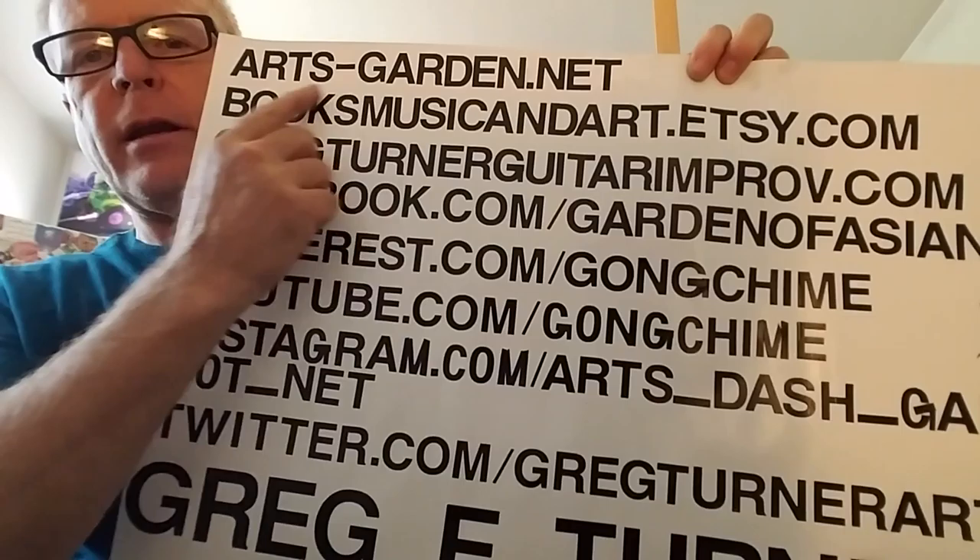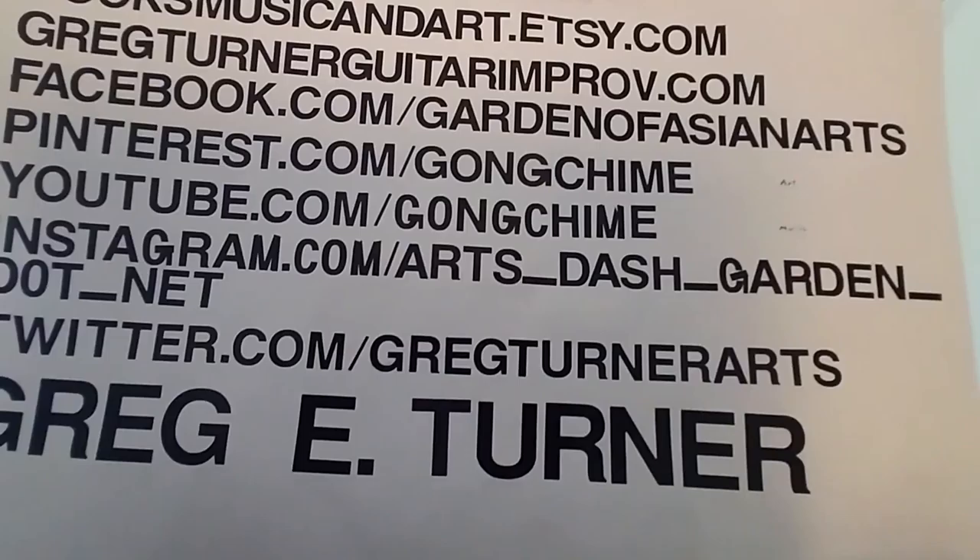Talking to you today about pastels is Greg Turner. Please have a visit over at arts-garden.net or booksmusicandart.etsy.com, or visit me on some of these other social media sites.